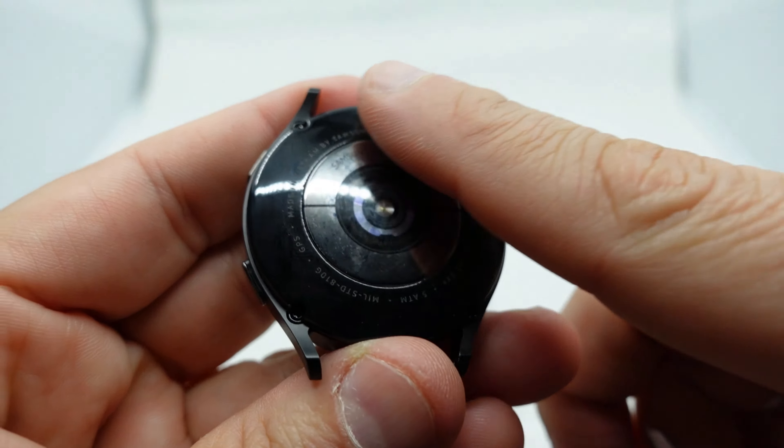Look at the band when you put it on your arm — you have to loop it through and wrap it under your arm, and that is very uncomfortable. I think a lot of people are going to replace this band.